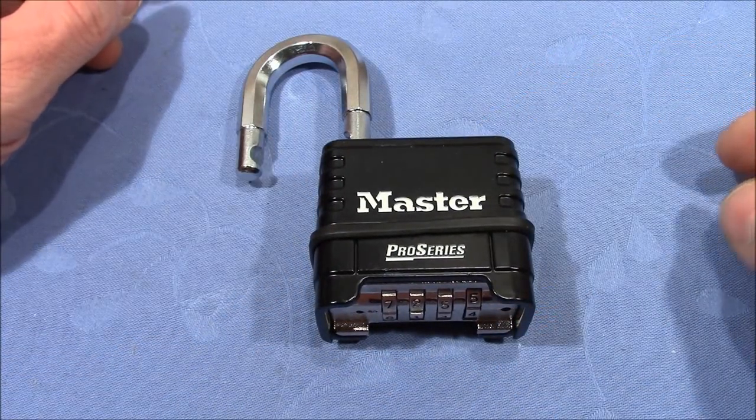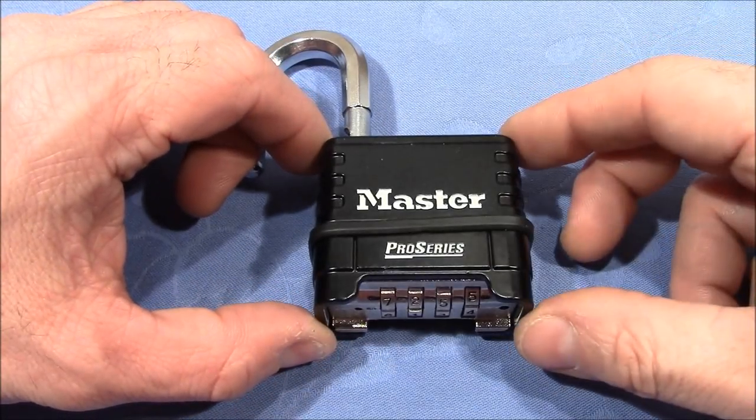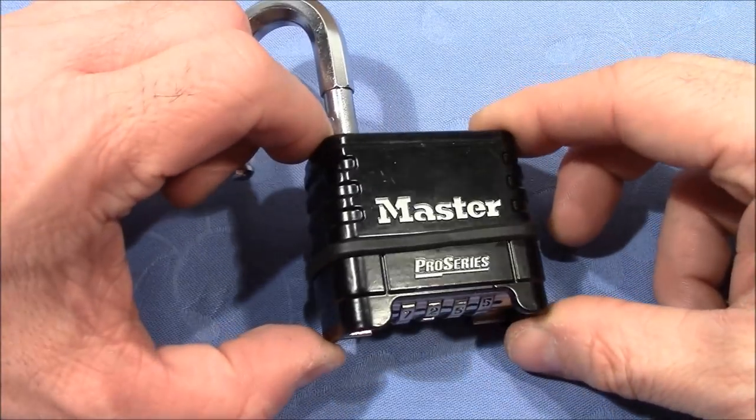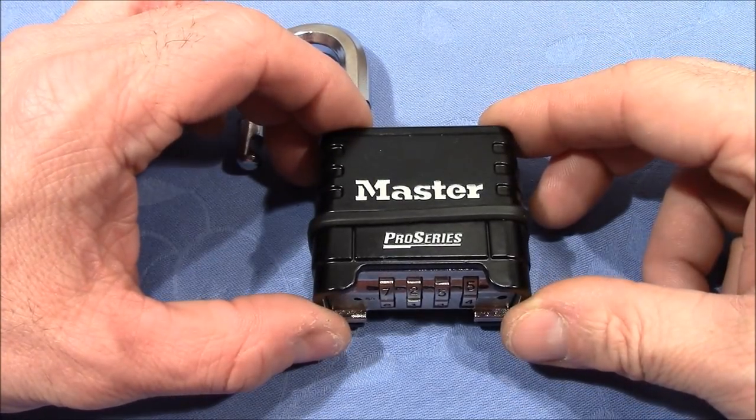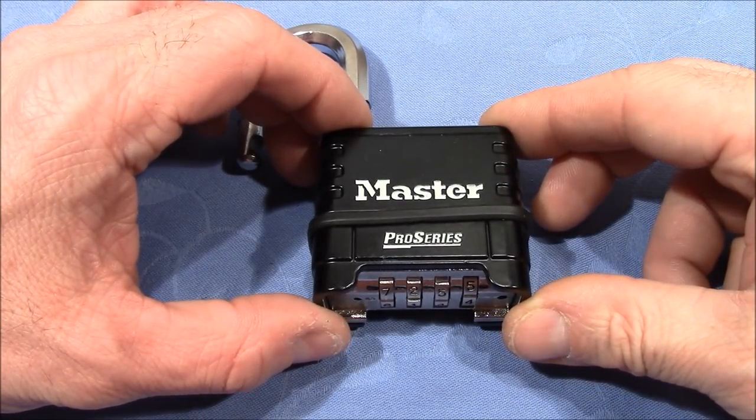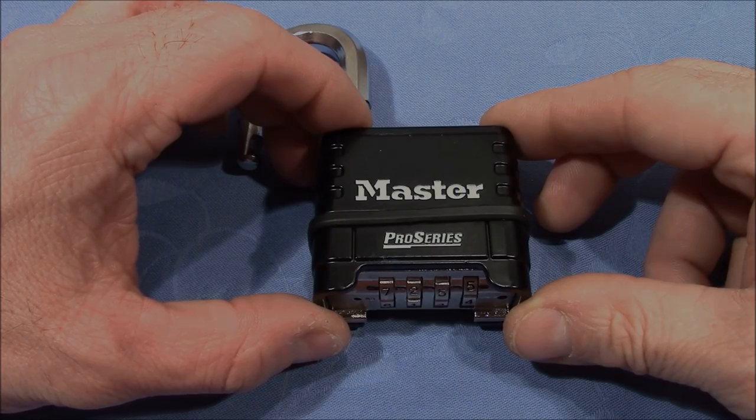Thank you very much for sending this lock to me — it was great fun to play with it. And everybody else, thank you very much for watching. Until we meet again, happy picking and decoding. Cheers and bye-bye.